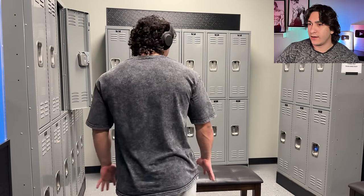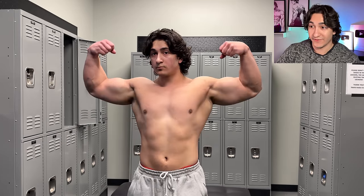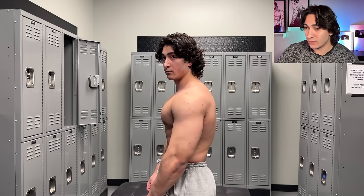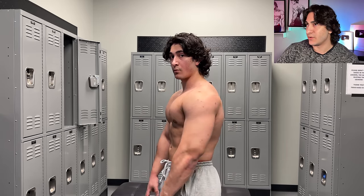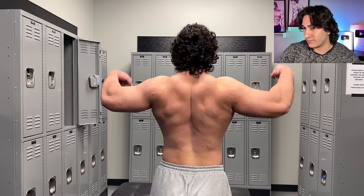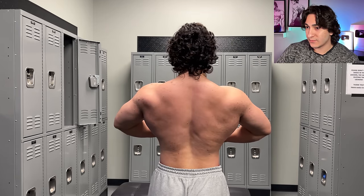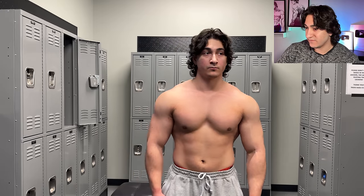And then obviously some posing in the locker room just to show the physique. The chest — unfortunately my chest genetics aren't the best, as you can see. I've got kind of a big gap, but we're peak bulk. I think 204.8 this morning — my heaviest was 206, probably after Christmas day when I feasted at my grandma's house. Pretty much 205 starting this mini cut. We'll see where we get to at the end, but yeah, that's the physique.